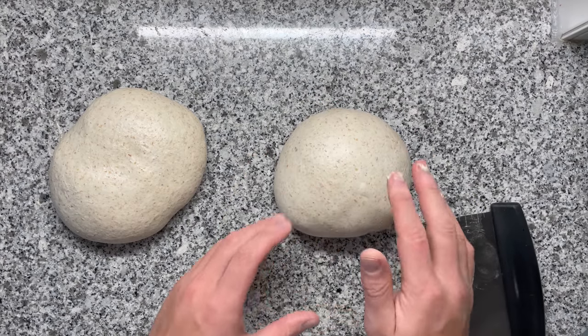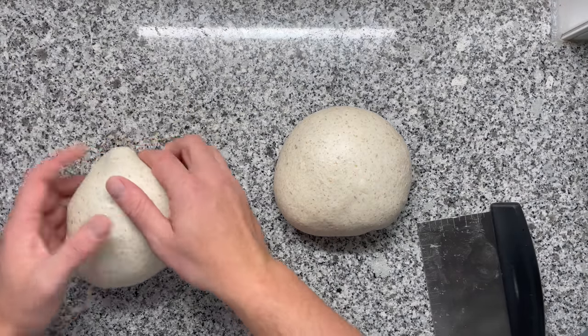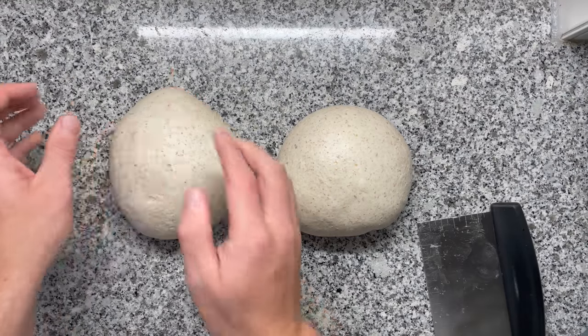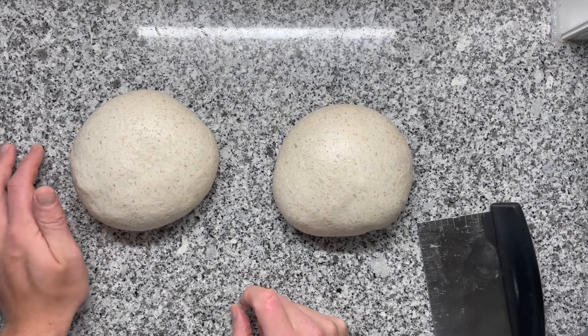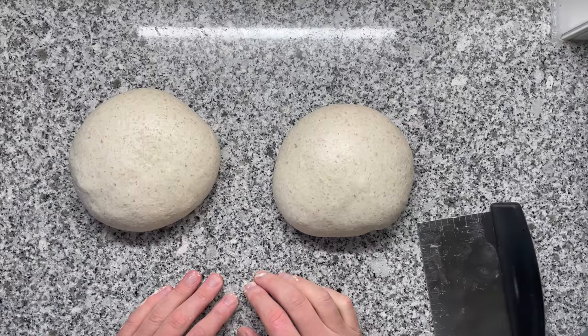And this way, my doughs are going to start the bulk fermentation process very nicely. And actually, you see — just by letting this sit for a little bit, it's now possible. I should have let it sit a little bit longer. Hope you enjoyed this video, hope you learned something new.